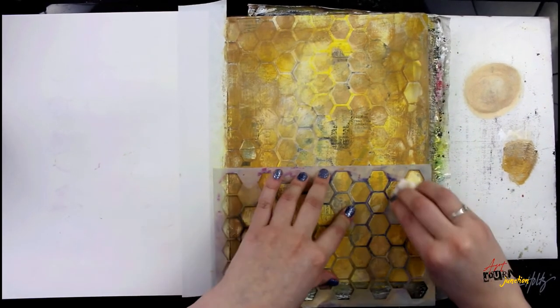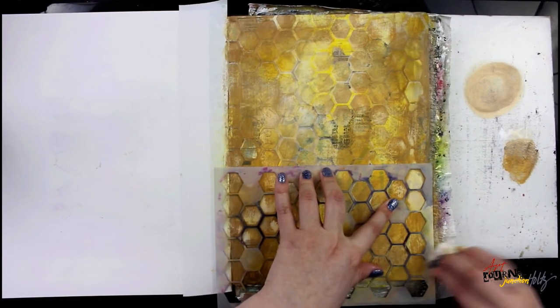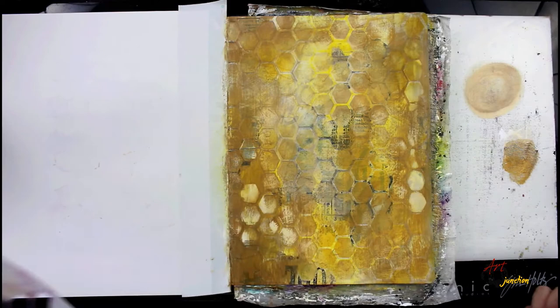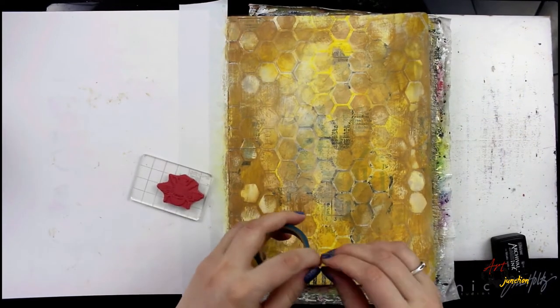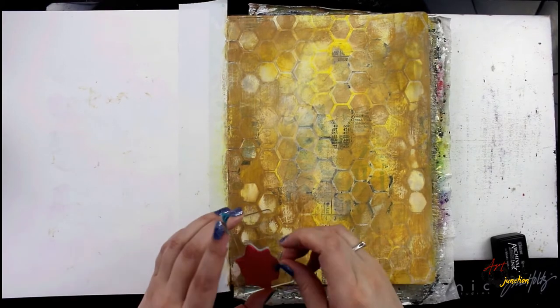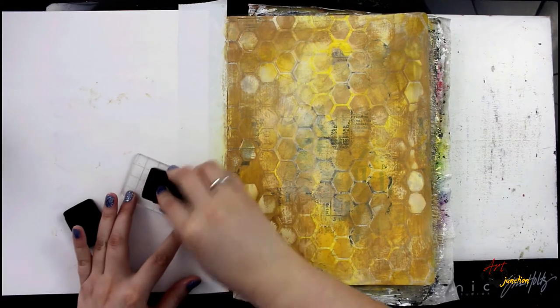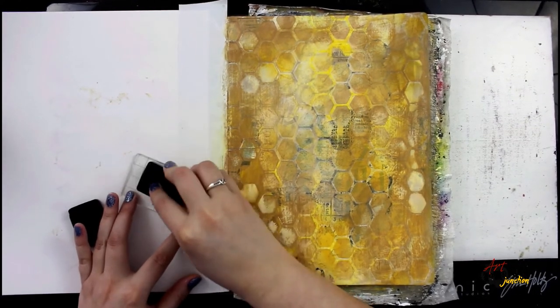Because I applied some of the paint so thin in certain areas, it is actually dry and not coming off as nicely as in areas where it was a little bit thicker. But that's okay because it just added to the texture — and I'm really pleased with how this turned out. Now I'm going to start stamping the bee stamp.